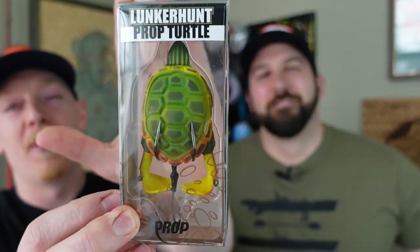We're going to start at the top of the water column with the Prop Turtle. There's a whole series of prop baits from Lunker Hunt — the prop series — and they all like to go on top of the water. If you know bass, one thing you may know is they will pretty much eat anything. That doesn't mean they'll eat every bait every time, but they have been known to eat everything that comes within reach.